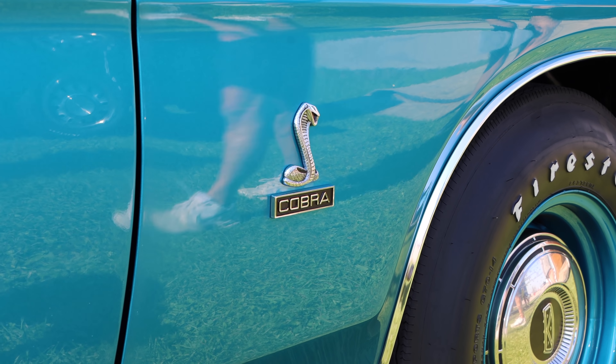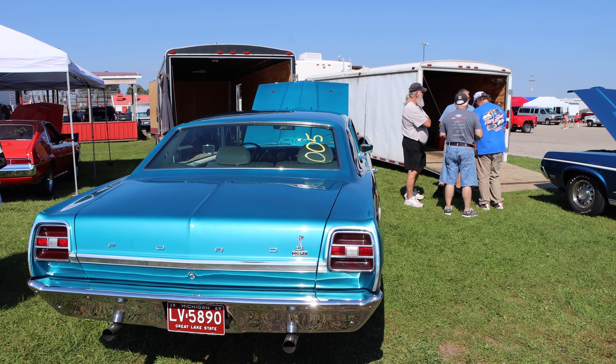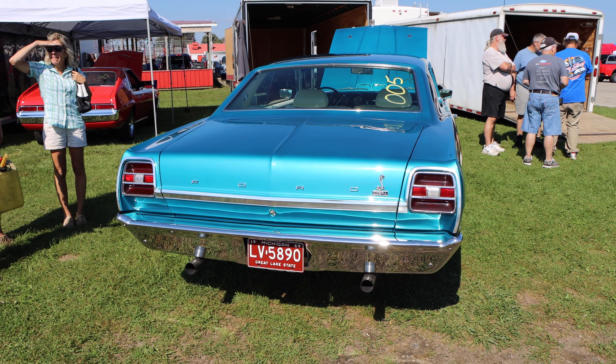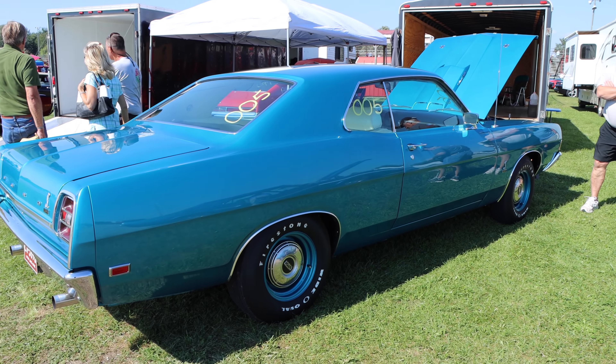As I already mentioned, a four-speed manual came standard in the Ford Cobra, but for only another $37, you could upgrade to the automatic transmission. It just happens to be what this car features, and it's a C6 three-speed, so it's relatively bulletproof, but it does leech away quite a bit of horsepower. 3.50 rear gears would have been standard on the Cobra, but this one has a tasty little upgrade and now has a set of 3.89 rear gears. That might give this Cobra a little more bite.